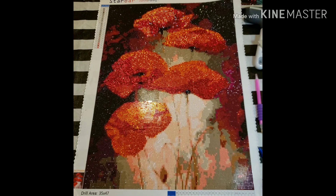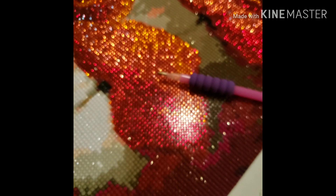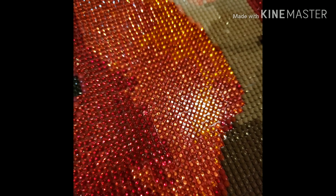So here it is — it is super shiny. I really like how bright it is. Let's get a closer look at the drills real quick. This one also had some translucent, see-through rhinestones, but it wasn't as bad as the other one. So I did notice the changes.